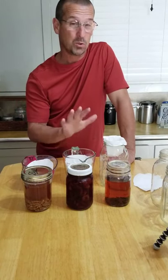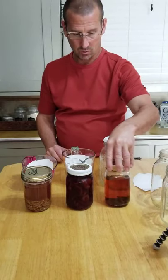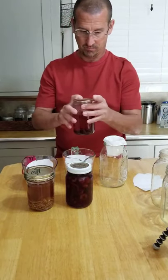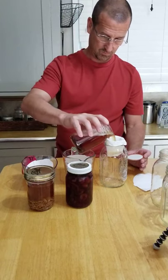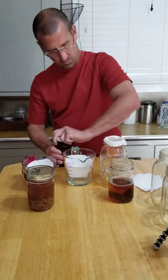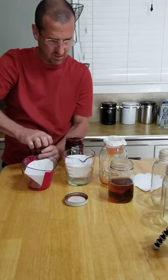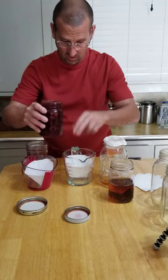Hey everybody, I'm back! I was going to let this set for two weeks but it's been almost a month — hopefully that means better flavor. We had cinnamon, cherry, and pecan. I give the cinnamon one last shake — that smells good! The pecan smells pretty good and the cherry smells pretty good too.